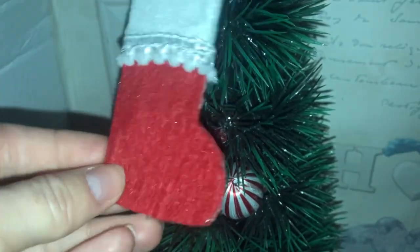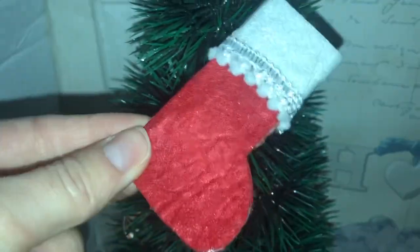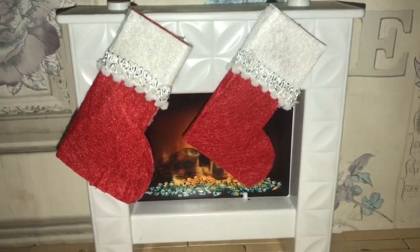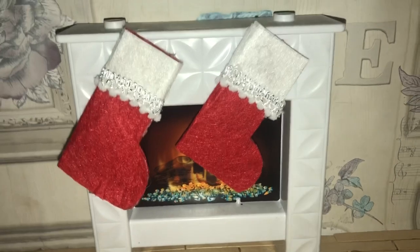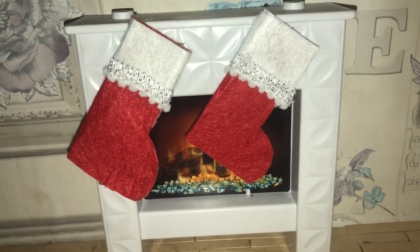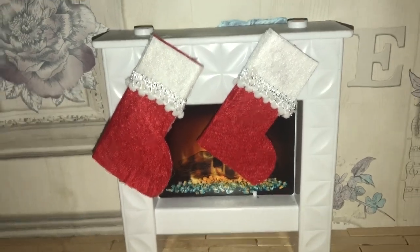Now you have your basic stocking, which you can stick on Barbie's fireplace and she can open it on Christmas day! So there you go — I hope you enjoyed this super quick and easy Barbie craft. If you did, remember to leave a thumbs up, make sure to subscribe to my channel for more videos, and until next time, I'll see you guys soon — bye bye!